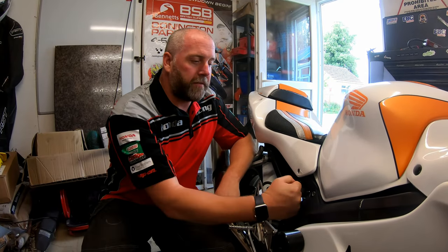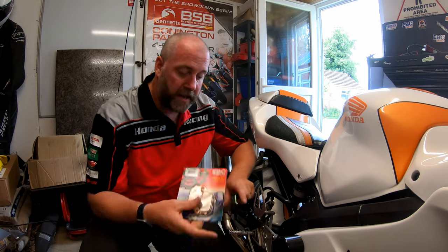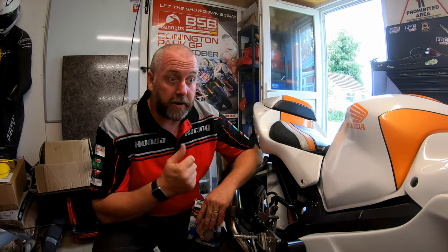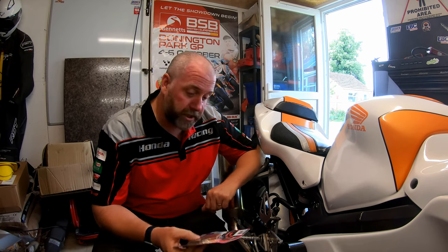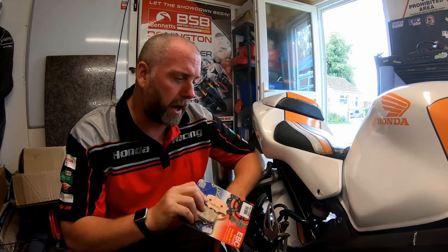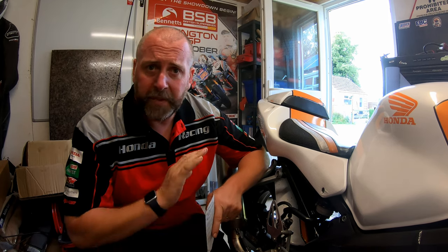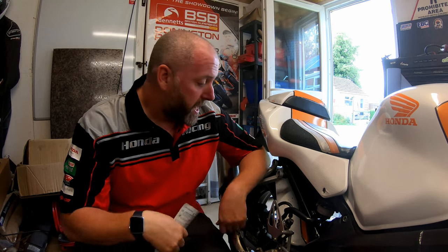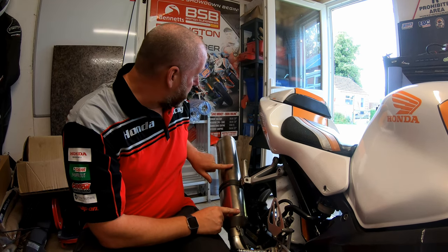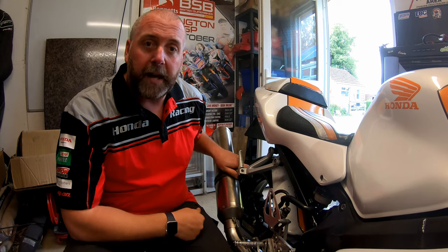Hello everyone, welcome back to the shed and welcome back to another video with the CBR 600 Honda. In this video, as the title suggests, we are going to be replacing the brake pads on the back of this bike. The pads are pretty worn so they're in dire need of a change. We're going to be fitting EBC double H sintered brake pads - I've used these on many bikes in the past and can't rate them highly enough. The braking efficiency and feel they offer is second to none. To access the rear caliper, I'm going to remove the exhaust - it's only a slip-on so I can just remove these two springs and the bolt and it comes right off.